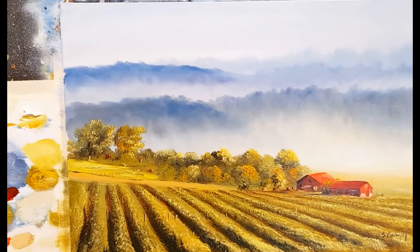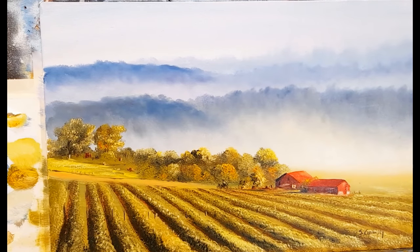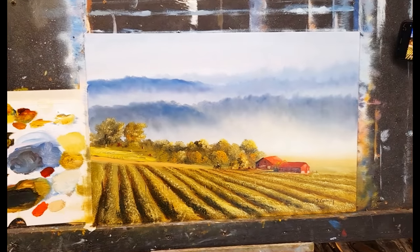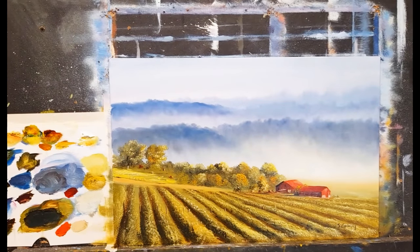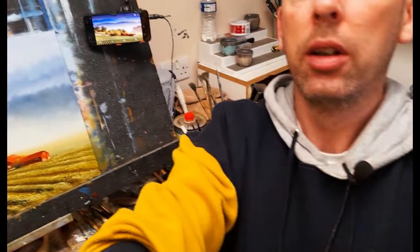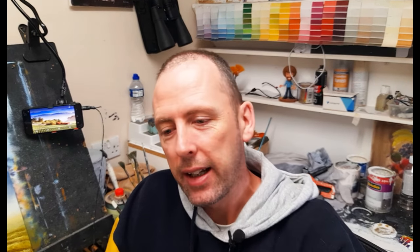Let me zoom in and give you a proper look. The fan brush is fantastic for all of this kind of thing - it creates a lovely rough surface. I hope you've enjoyed that. Thank you so much for watching and for your support. If you'd like to support me, pop over to Patreon - the link is at the end of the video with lots of extra tutorials. If you're interested in Zoom, I'm doing one-to-one Zoom sessions - just email me.